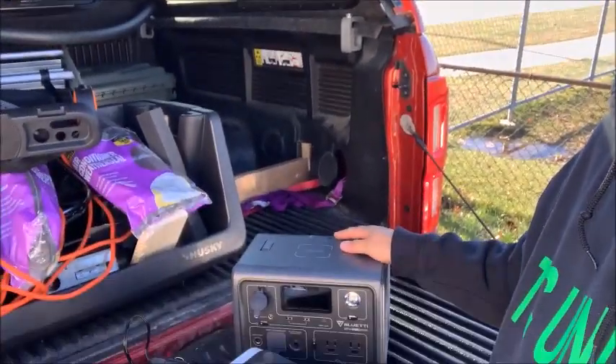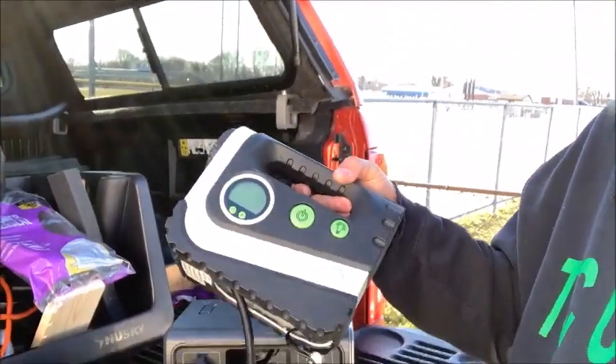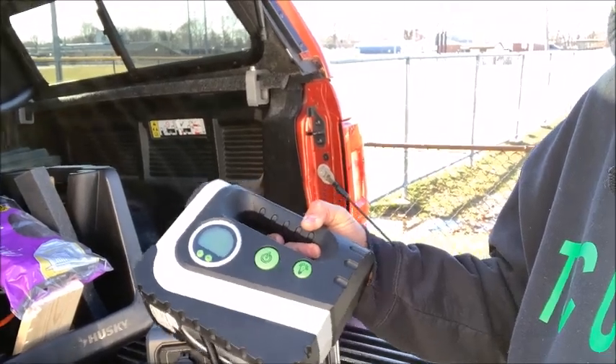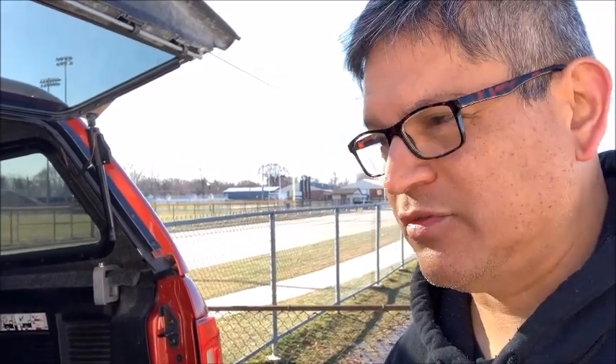So we're going to run a test today. We're going to use the EB3A, the Bluetti Power EB3A, using a little compressor that you can buy at Walmart, Meyers, Ace, or any place. We're going to use this on the tires of a Honda Fit and also a Ford Ranger.